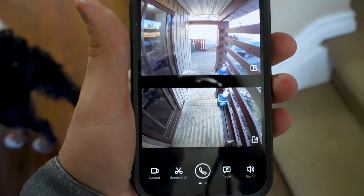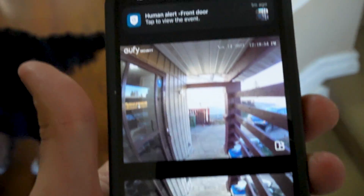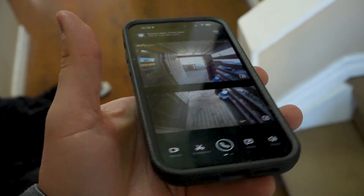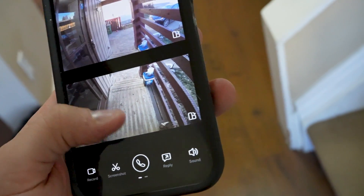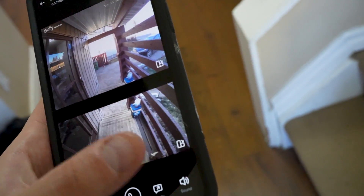It automatically popped up on my phone because we just rang it, so you can see that bottom camera and how they use it to stitch the footage together. It looks like one complete footage and it allows me to see straight outside my house, so I get pretty good vision on this. I also have this synced with my front door lock, so I can unlock and lock it directly from this camera.